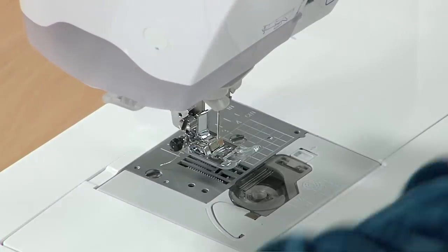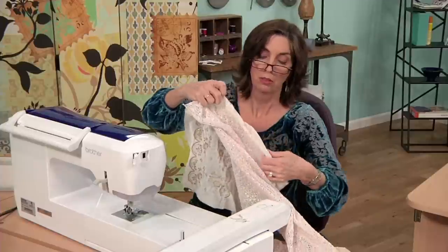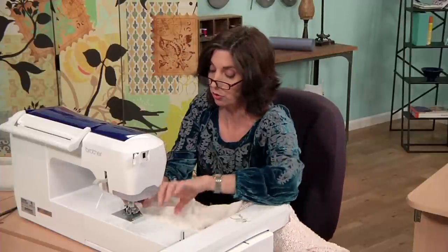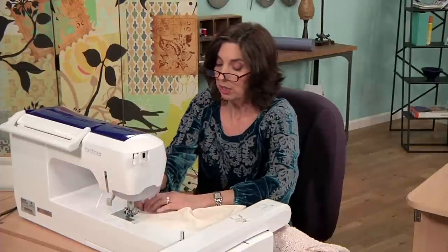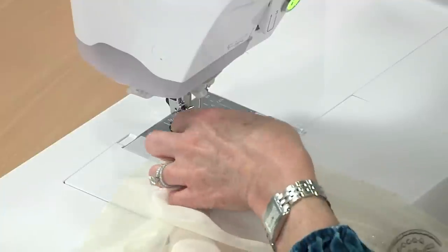Now we'll sew — right sides together. I usually use a half-inch seam allowance on this. If you had a serger, you could most certainly use a serger, but I have learned that most of this seam is completely invisible, so I don't even bother with the serger.